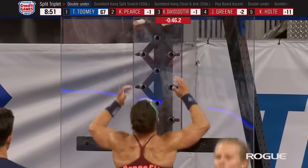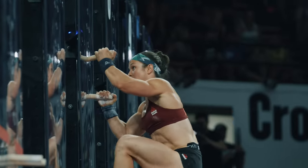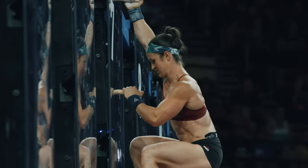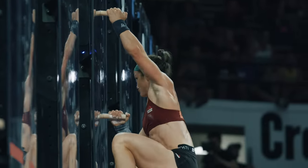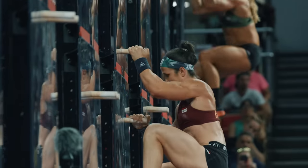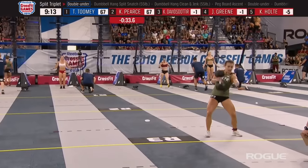This is the big round where we decide what kind of toll is being taken on these athletes. We've already done three pegboard ascents, 300 double unders, and 30 clean and jerks and snatches on each arm with a 55-pound weight. Round four is where you're going to see that breaking point for a lot of the athletes.